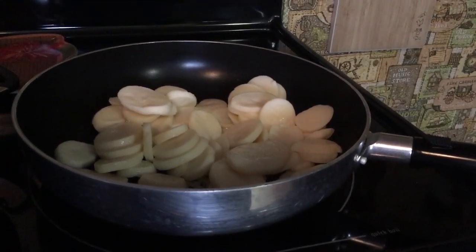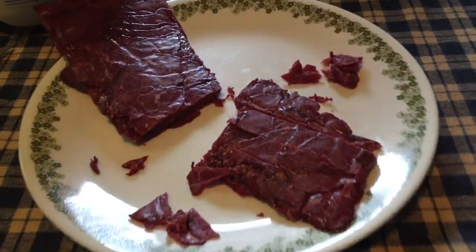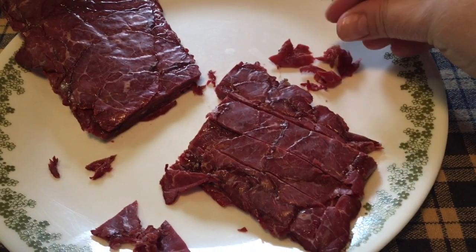I had some canned potatoes I'm frying. I put five tablespoons of butter in this, but I don't have it on yet. Because right now I am cutting up the chipped dry beef into little tiny chunks.